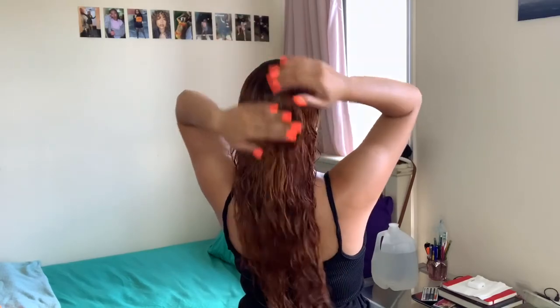My first styling step is a leave-in conditioner. In this case I'm using OKA's Black Jamaican Castor Oil Leave-In Deep Conditioner. I'm not going to take too much because you really don't need that much. I warm it up in my hands and saturate my entire head from the root. I like to split my hair down the middle. My hair feels really really soft right now.